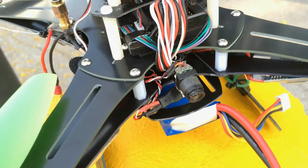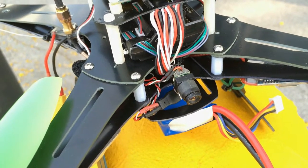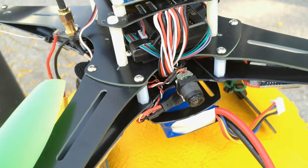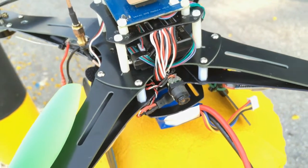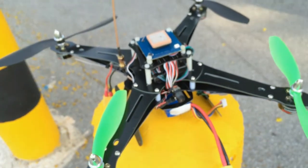Hello everyone, today I'm going to show you my mini drone project part 2. This time I'm using a glass fiber frame from Hobby King. This is the new 345mm glass fiber frame.